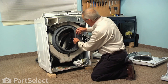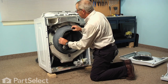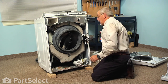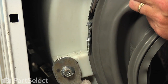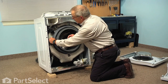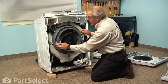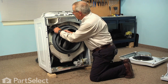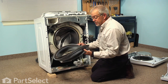We now have access to the door bellows and it's held in place with a clamp similar to what it engages on the front panel, except that it has a screw-type fastener on the side. So with a Phillips screwdriver, we're going to loosen that clamp. Take note of how much that clamp tightens before you remove the old one, and we can just lift that clamp out of the opening. It has the same type of wire band — we'll set that aside.